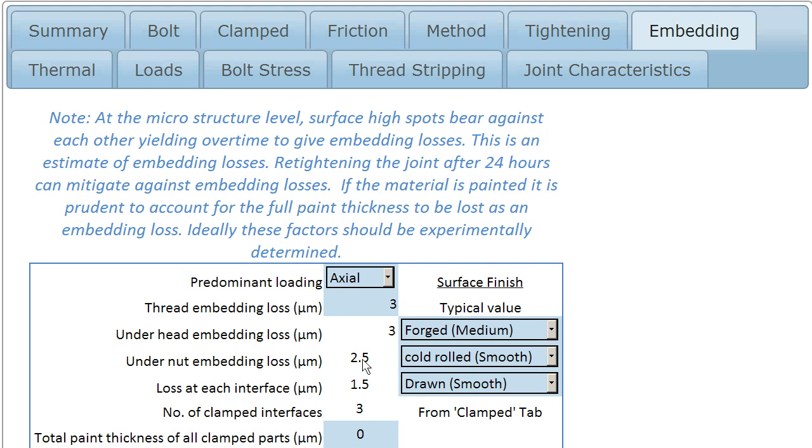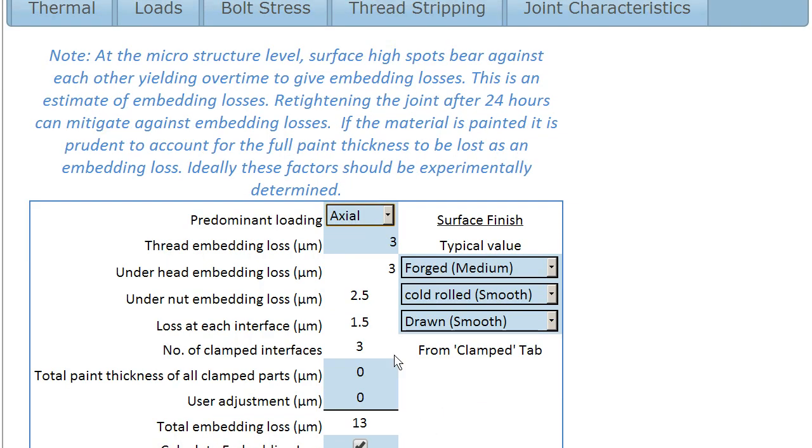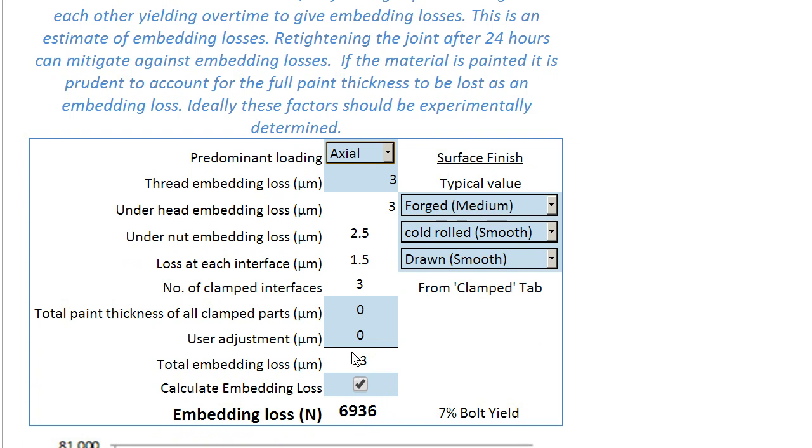This is a way of totting up each of the embedding losses. The embedded losses estimated here are in fact very dependent upon the predominant loading on the joint — whether that's predominantly an axial load or predominantly a shear load — and also dependent upon the surface finish of each of the materials coming together. Down here we can see that the total embedding loss is calculated as 13 microns, which translates into an embedding loss in pretension of just under 7 kilonewtons or 7% of the bolt yield. We have to be careful not to include this factor twice, so if your tightening accuracy factor already includes this, don't include it twice.